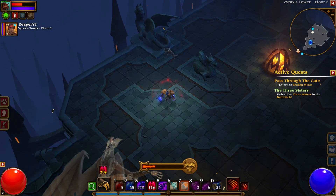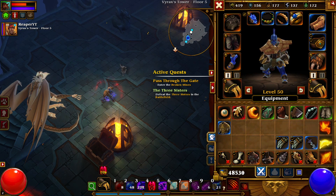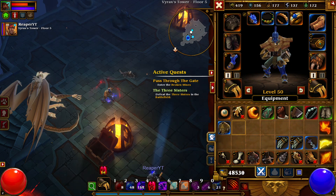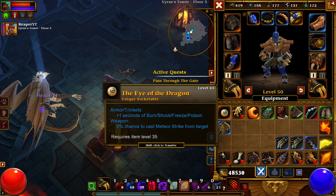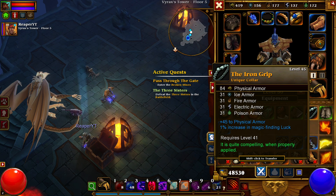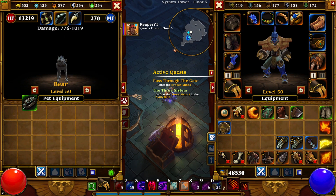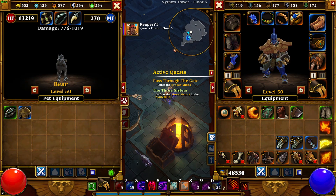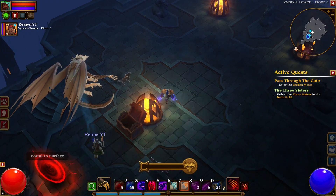How much XP do you currently have? I've got 72,900. I'm at 67,000. So you basically missed out on 5,000 XP. I'm not gonna be salty or mad about it, I'm just going to accept it the way it is. Hey, I got a ring for you. Ooh, okay. Where are you? Here you go.